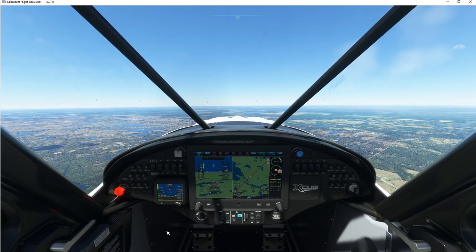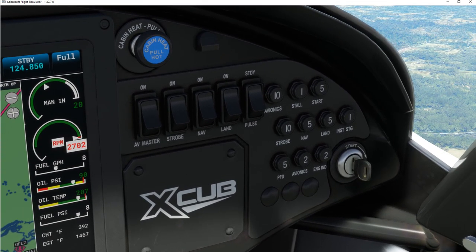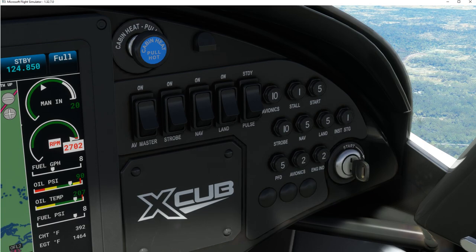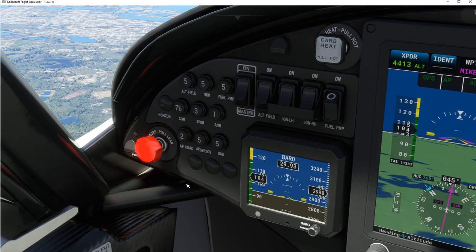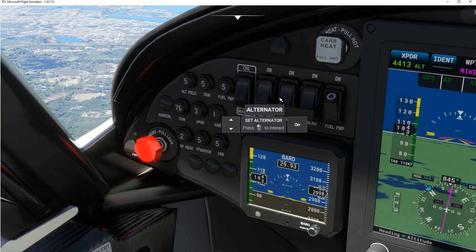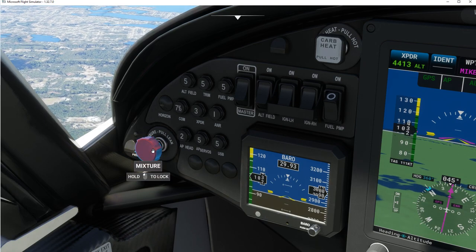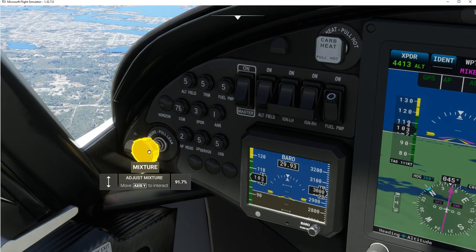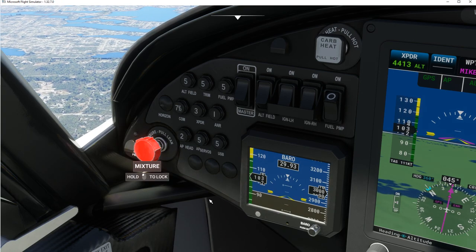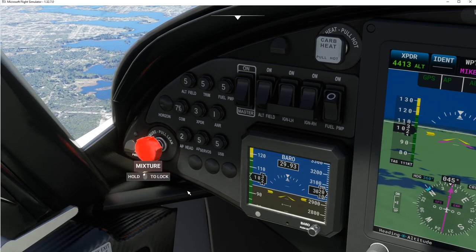Control+1 will give us this cockpit view, Control+2 will give us our lights view, Control+3 will bring us back to the pilot's view with these switches. If you get up a little higher and have to lean your fuel, you can just pull on that to lean it a bit. We're only at 3,000 feet so I don't think it's going to be much of an issue.